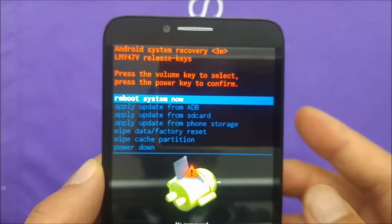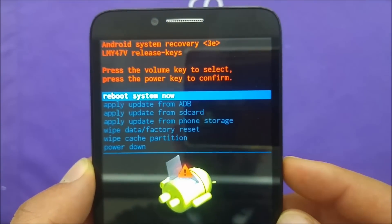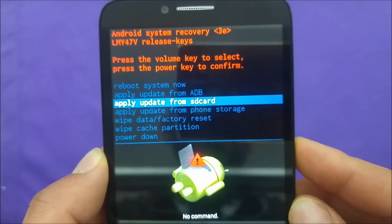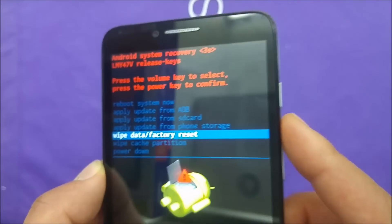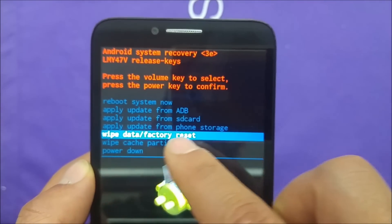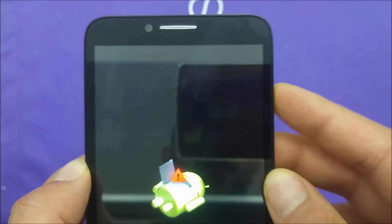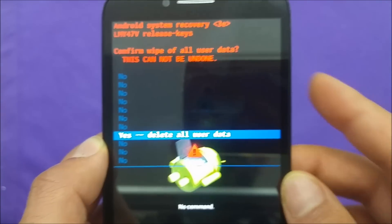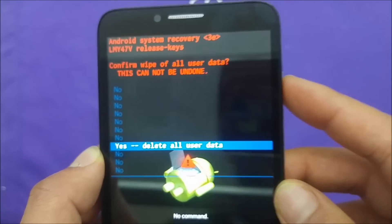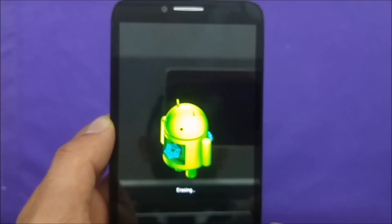You will see a reboot system option and apply updates — we don't need that. The touchscreen is not going to work, so use Volume Up and Volume Down to navigate. Select 'Wipe Data / Factory Reset' and hit the Power button to select it.